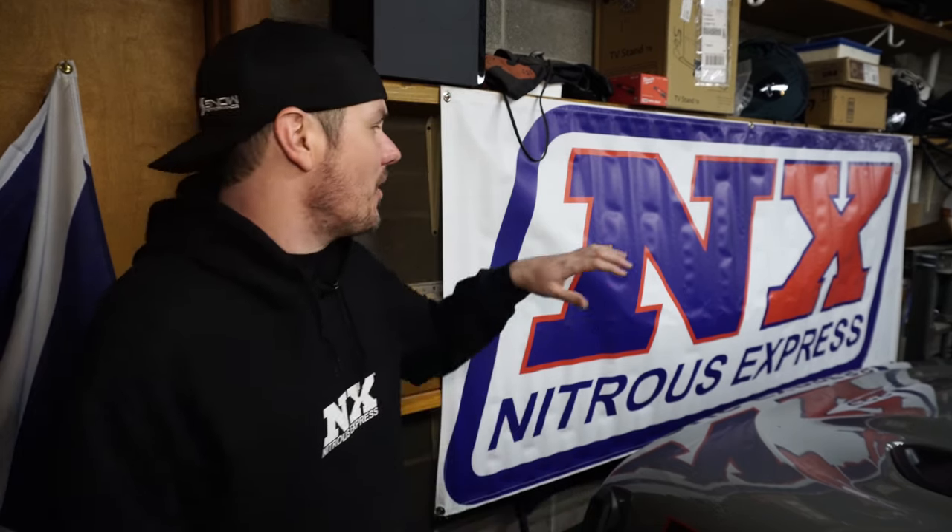Today we are talking about filling nitrous bottles up. I know it's a pain — you've got to find someplace that will fill it up, then you've got to go get overcharged per pound, then you run out and have to rinse and repeat, buy extra bottles. So why not just do it at home? Big shout out to our sponsors, Nitrous Express, and we'll talk about their filling kit that they sent me to help facilitate filling up bottles.